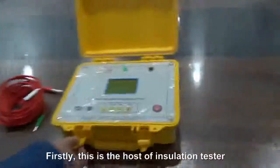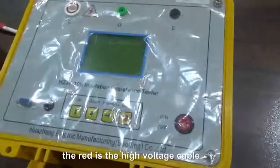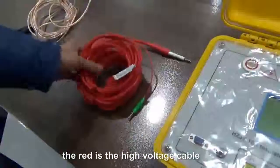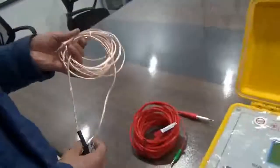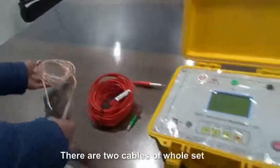This is the host of the insulation tester. The red is a high-voltage cable. This is the ground cable. There are two cables on both sides.